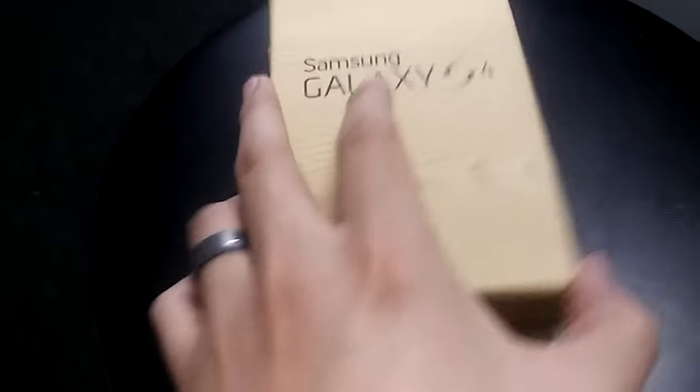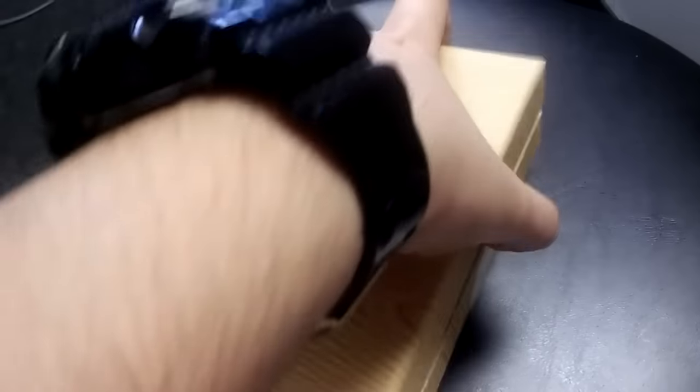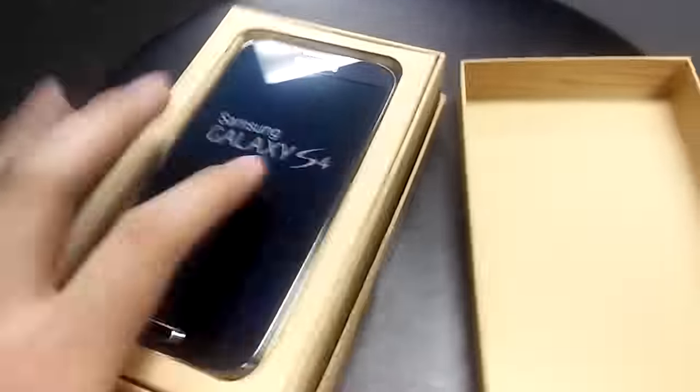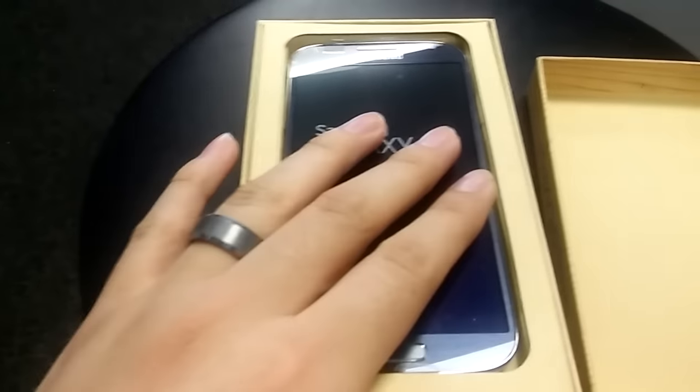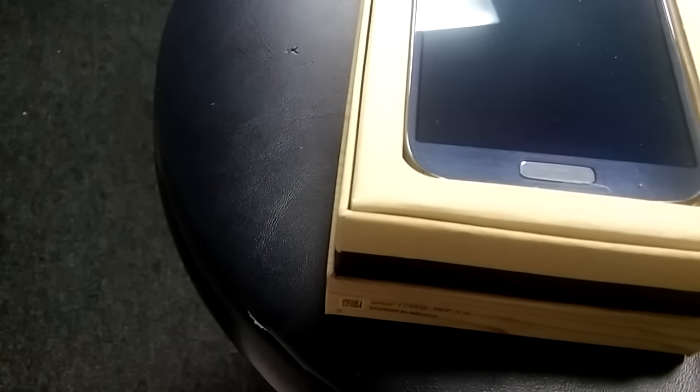Alright, let's go ahead and pop it open and see what we get inside. And of course we got the — what's the color? The black model. Not the white one. The white one is kind of boring, everybody's seen it. This one is actually the black model, or maybe sapphire blue? Whatever color it is, I really don't know. Someone tell me in the comments — it looks black at least.